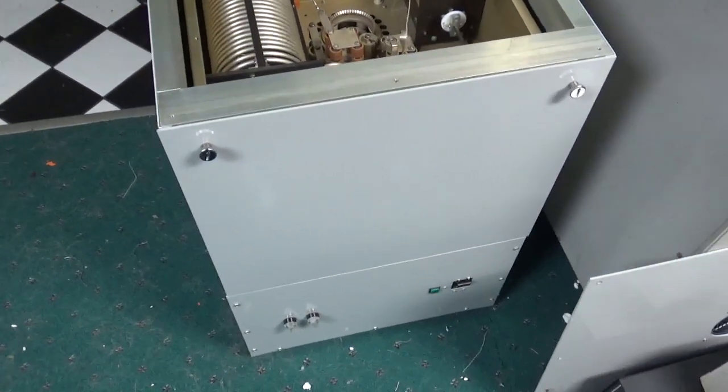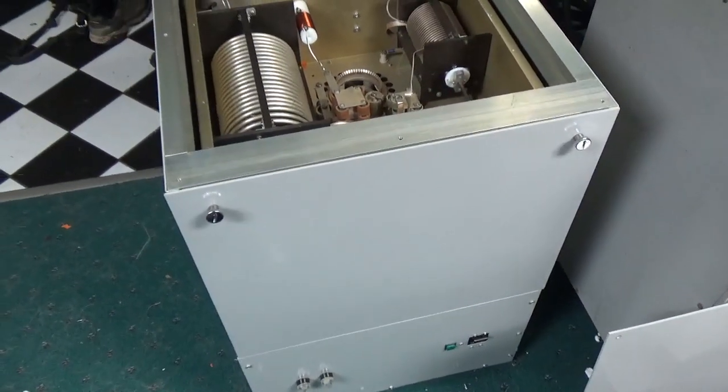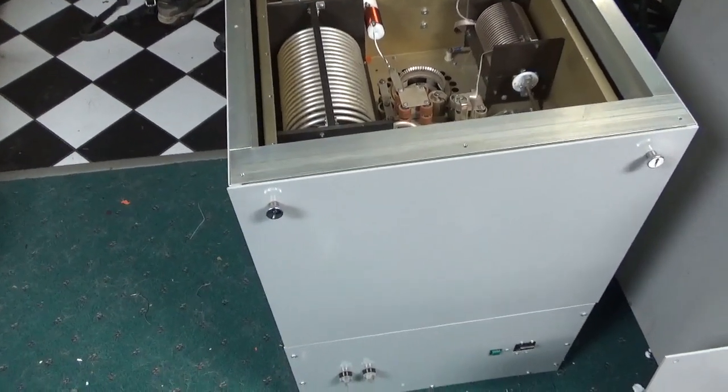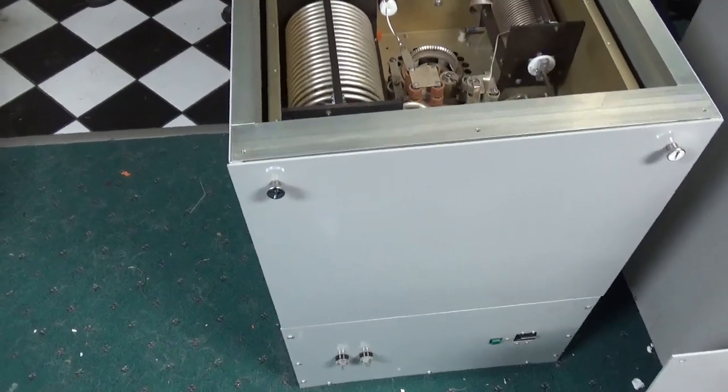Hey everybody, AmpRepairGuy.com, 203-892-4119. So people have been waiting for a video on the AK Ultra, so I figured I'd do one real quick today.